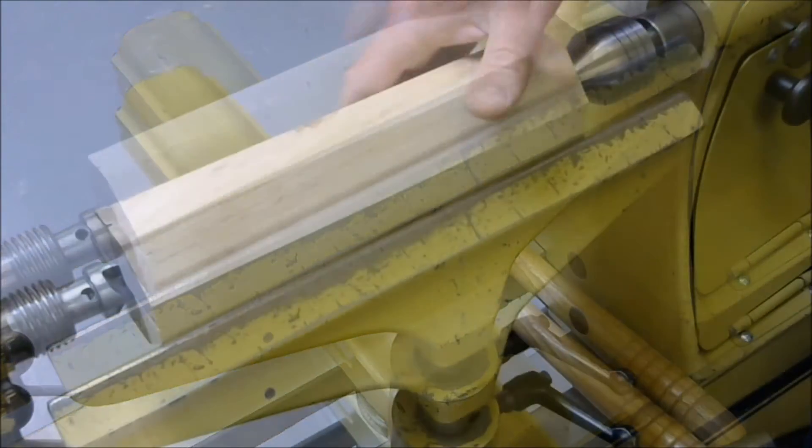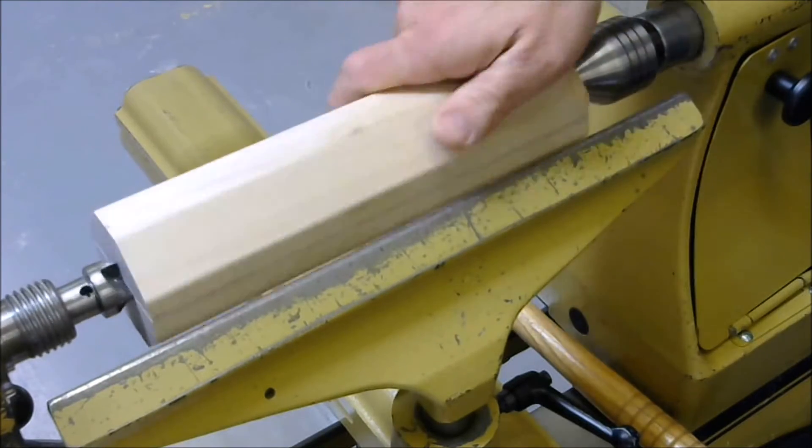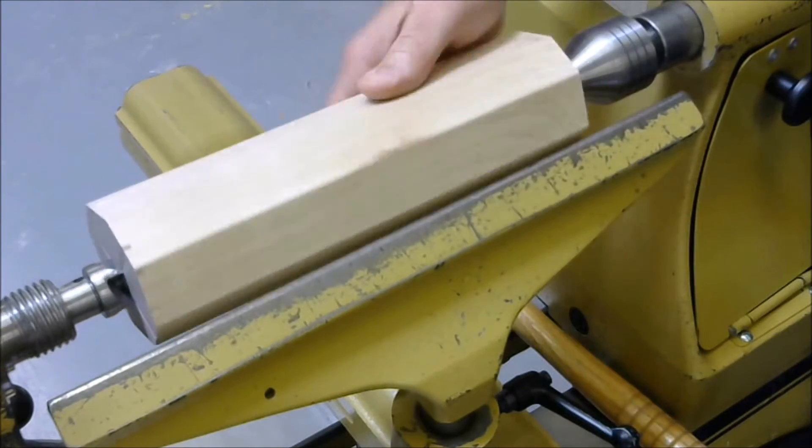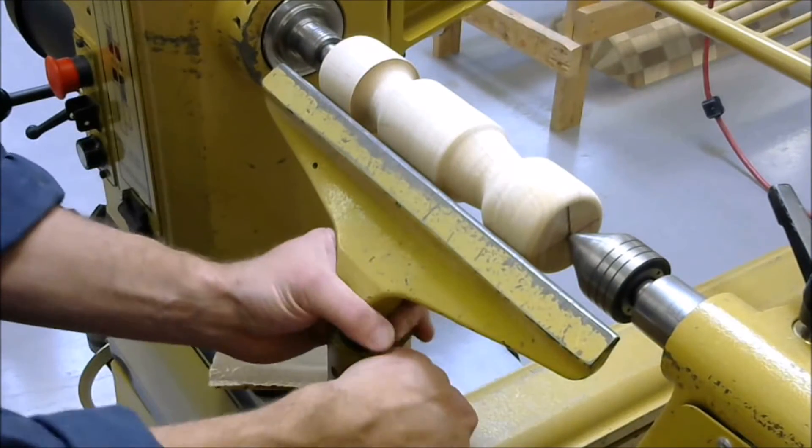The tool rest safety check that you must perform before you begin rough cutting is to turn the blank by hand to be sure the blank will not strike the tool rest. Before sanding on the lathe, you must remove the tool rest.